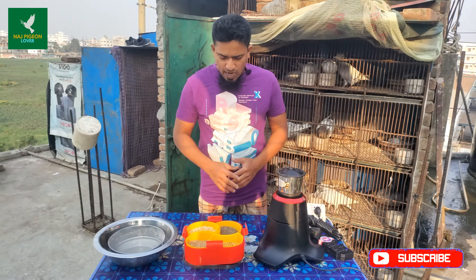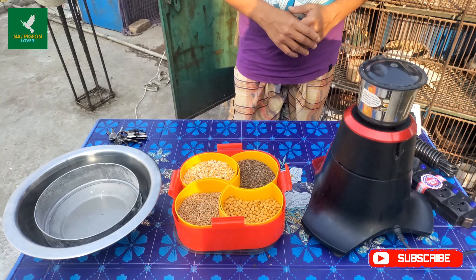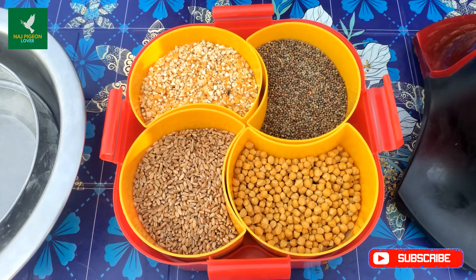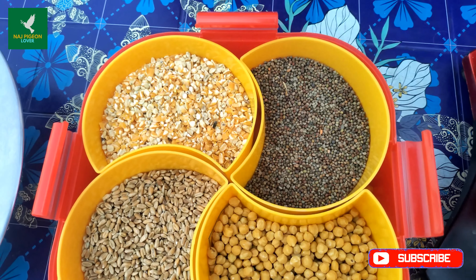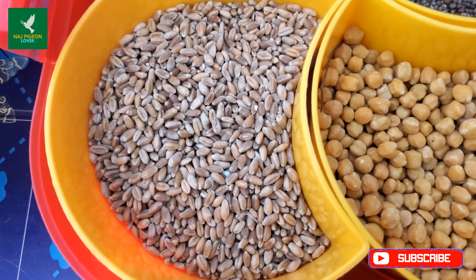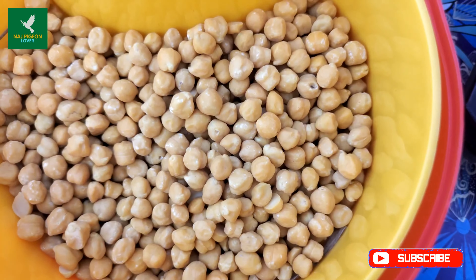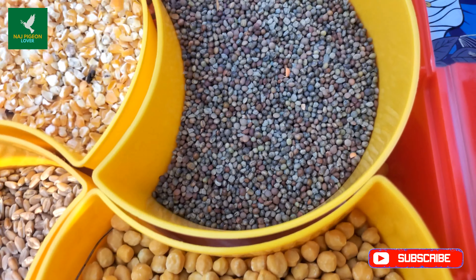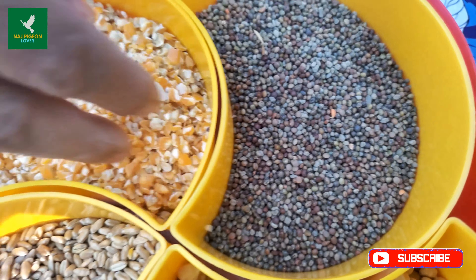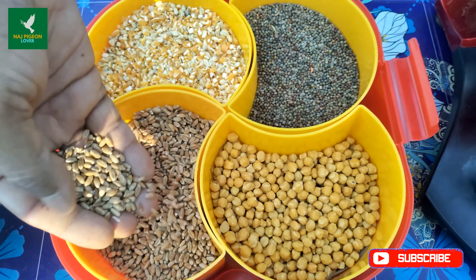The topic is babyfit. Those of you who raise pigeons, I think you all feed babyfit. Many times we buy babyfit for pigeons from the bazaar, but we ourselves sometimes make it at home too.